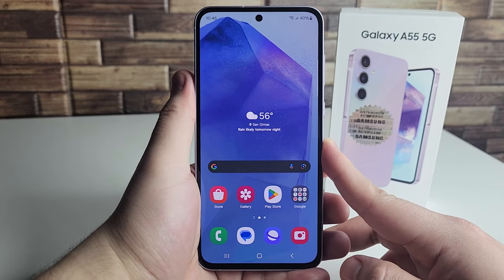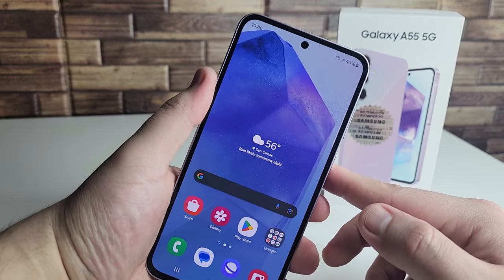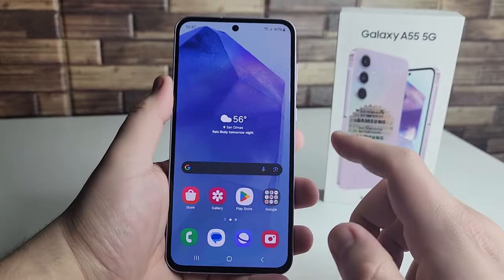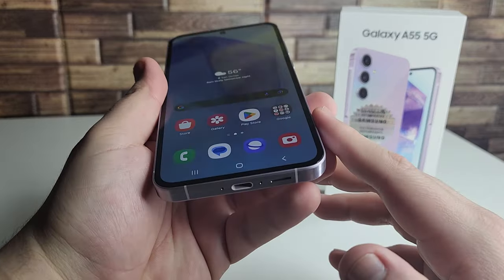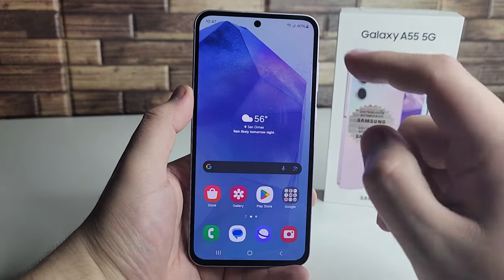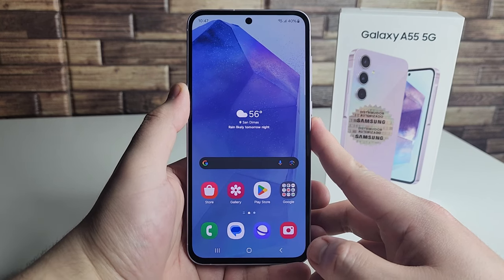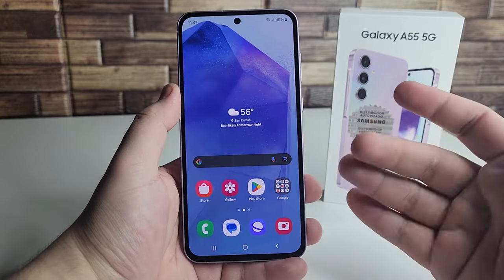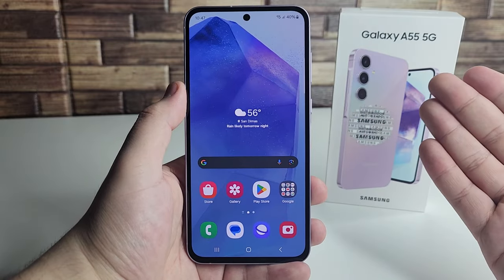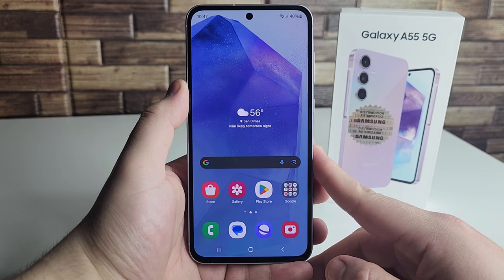The third pro is the speakers on the Galaxy A55. We actually have stereo speakers — one is in the earpiece and the second is at the bottom, firing directionally at you. Even when playing video games, it's hard to block the earpiece speaker. Watching TV shows, movies, and gaming is going to be a great time. I've heard absolutely no tin on the speakers — they are very loud and super crisp. Samsung put some really good quality speakers inside of here.